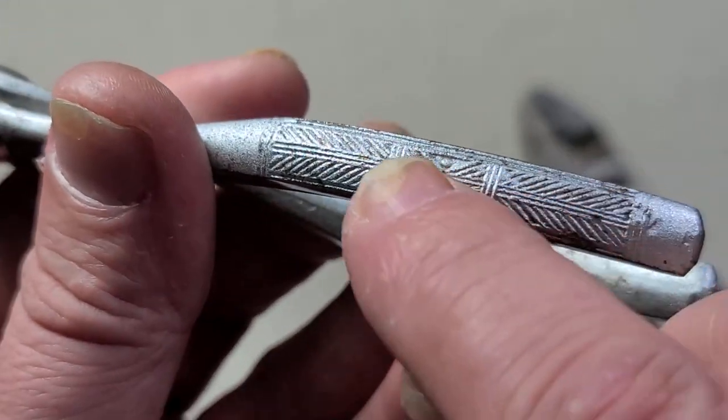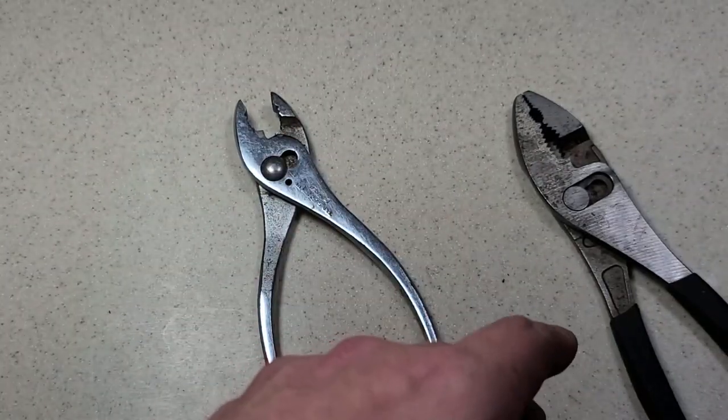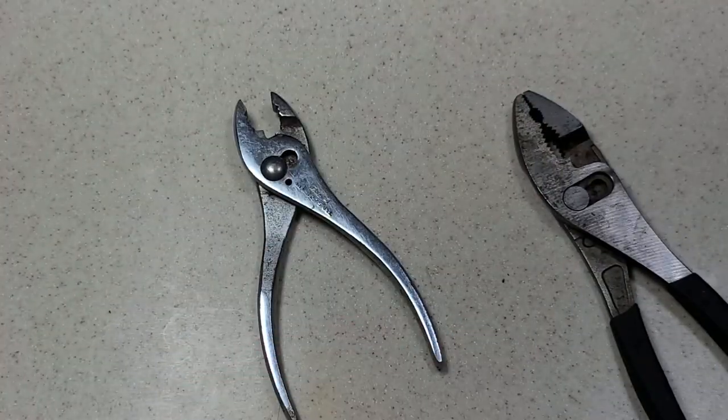Anyway, that's my little video about the PNC slip joint pliers. I kind of like the texturing that they have on the handle — it's like this really unique pattern. Really appreciate everybody who's been watching and subscribing, and if you haven't subscribed, please do. Until next time, Caddis Maximus out.